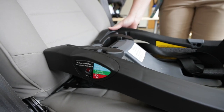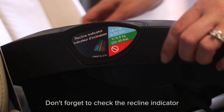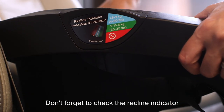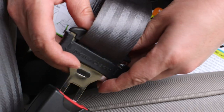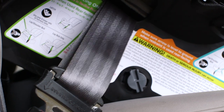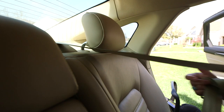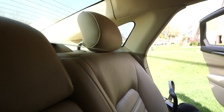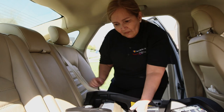Pull tight so the seat does not move more than an inch side to side or front to back. If you are using the car seat belt, thread it through the car seat's rear-facing belt path and buckle the seat belt. Check your car's owner's manual to determine how to lock the seat belt to hold a car seat in. Many vehicles have belts that lock by pulling the shoulder belt out all the way until you hear a clicking sound. Pull tight so the seat does not move more than one inch side to side or front to back.